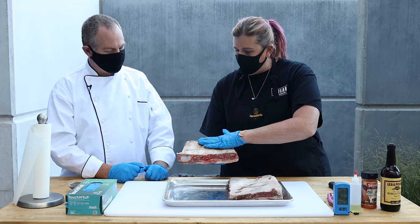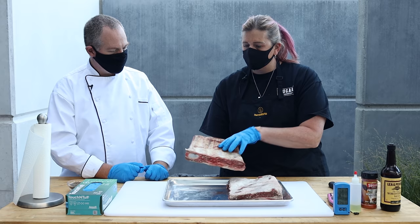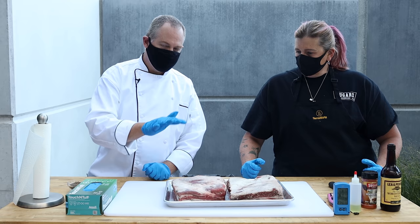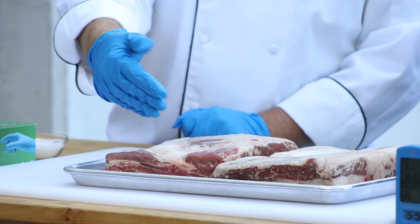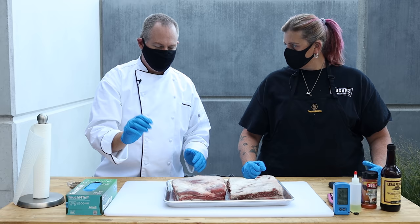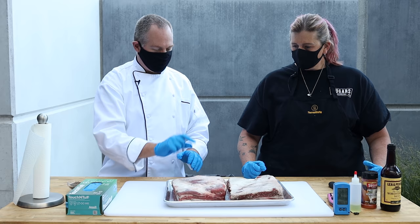Today we're really not going to do much to them. We're just going to take care of the membrane in the back a little bit, throw some seasoning on them, throw them on the pit, and then kind of walk away for a little while. And for those of you wondering what these are — these are plate ribs. These would be short ribs depending on how you cut them up. They are not beef back ribs — that's a whole different cut of meat. But these are fantastic. You got a nice thick cushion of meat on there.